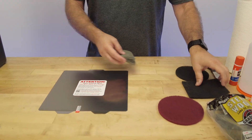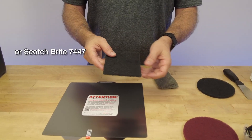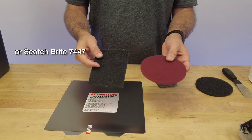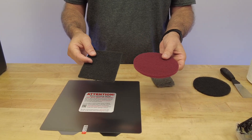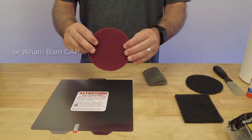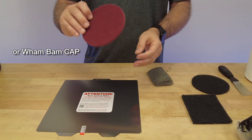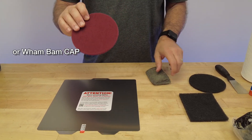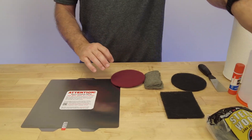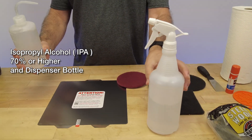You absolutely don't want to get stuff for home care - it's more from the hardware store. Or you're going to want to get a Scotch-Brite 7447 or 7446 pad - those are the red or green pads, once again available from hardware stores. You could also buy our composite abrasive from Wham Bam - we call this the CAP - and we'll be showing you how to use it. They're all pretty much equal, the same process.